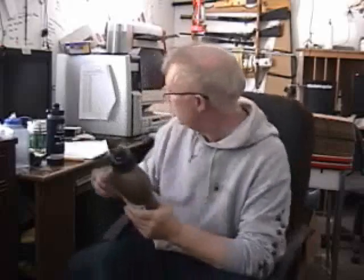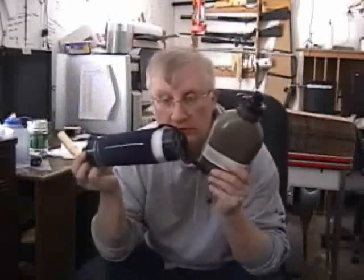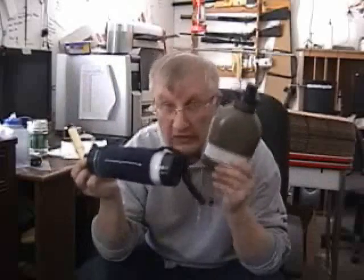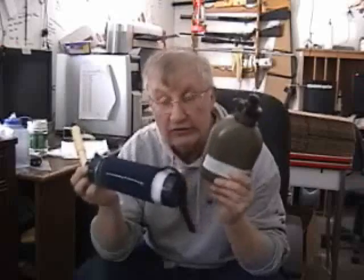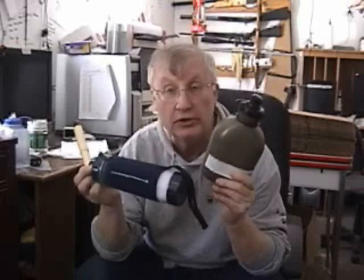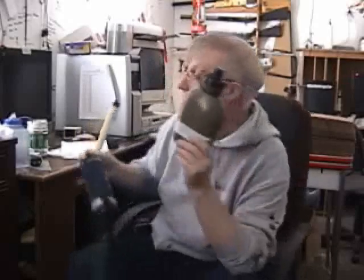First off, any one of these three — this is my life right here. If these don't work and I'm 20 miles from nowhere and I get dysentery and get dehydrated, I'm going to die. So I take water filters very, very seriously.